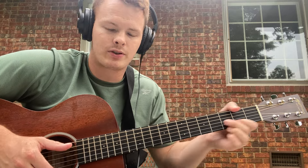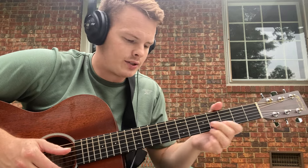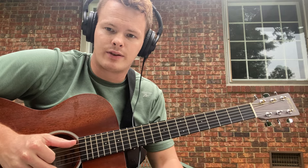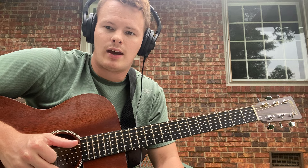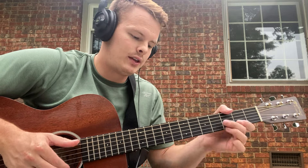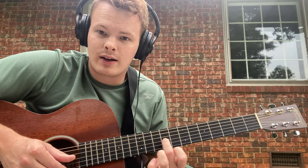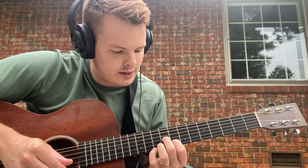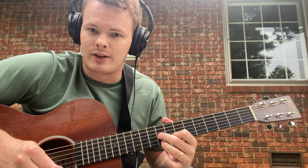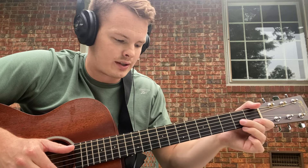So the first chord — this is an A7 variation. What you're doing is droning with your thumb the root note, which is the A string. This first chord is going to be the 9th fret of the G string, the 8th fret of the B string, and the 9th fret of the high E string. You're going to want to slide that up — it doesn't really matter where you slide it up from, just to get that sound at the beginning.